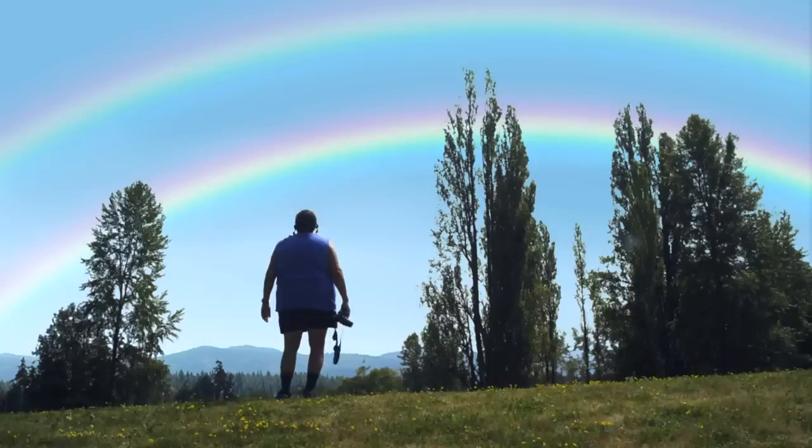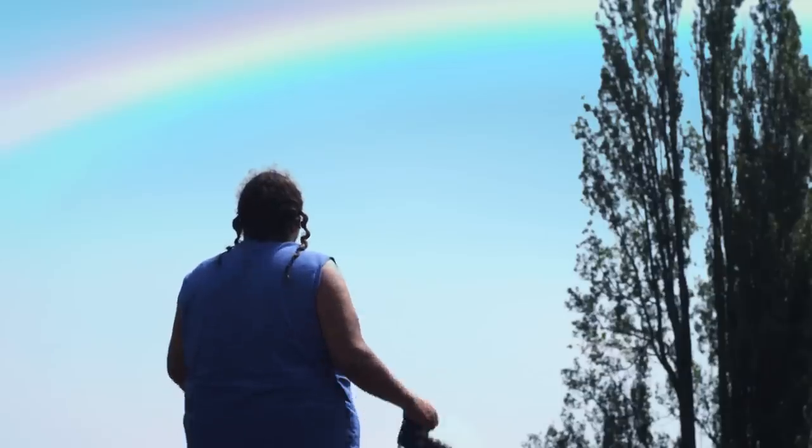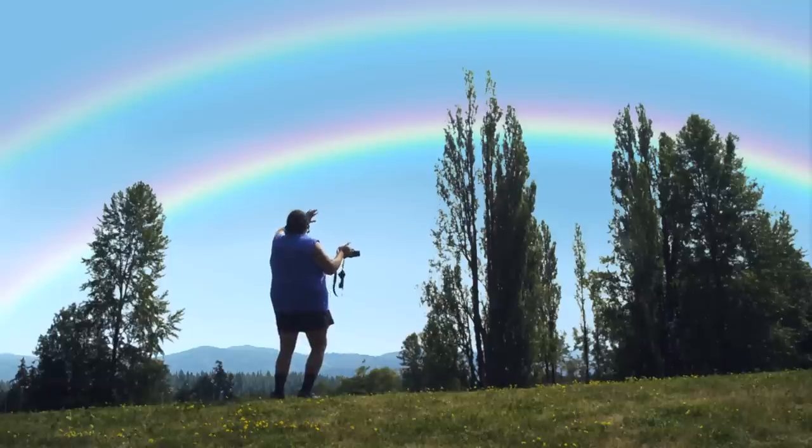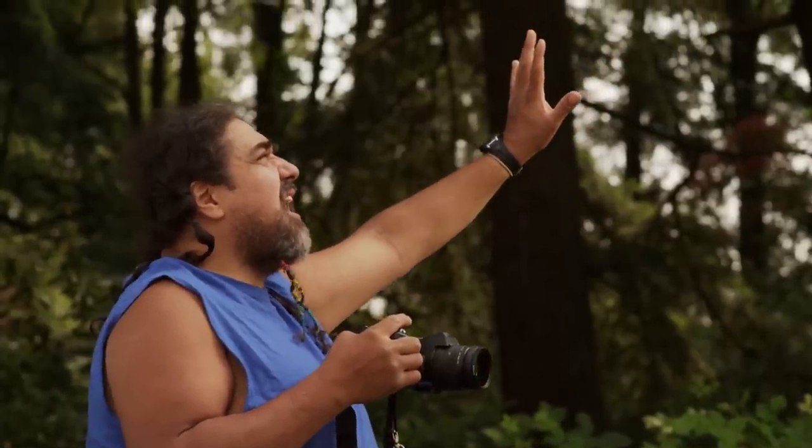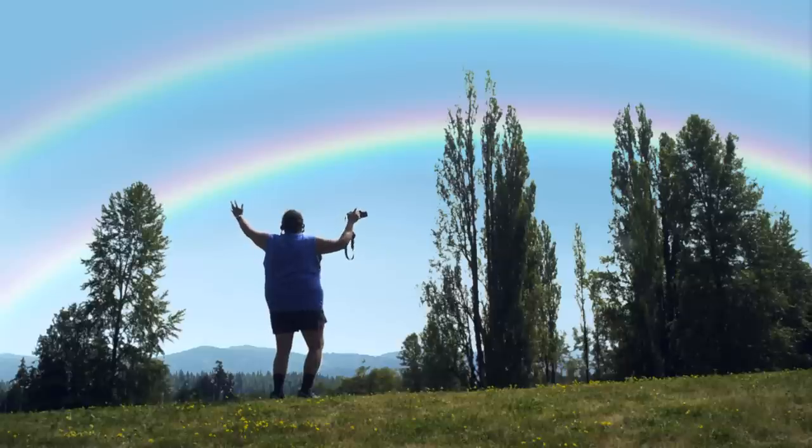Whoa, look at that. It's a double rainbow all the way. Whoa, wow, look at that — full-on double rainbow all the way across the sky. Wow! Woo!